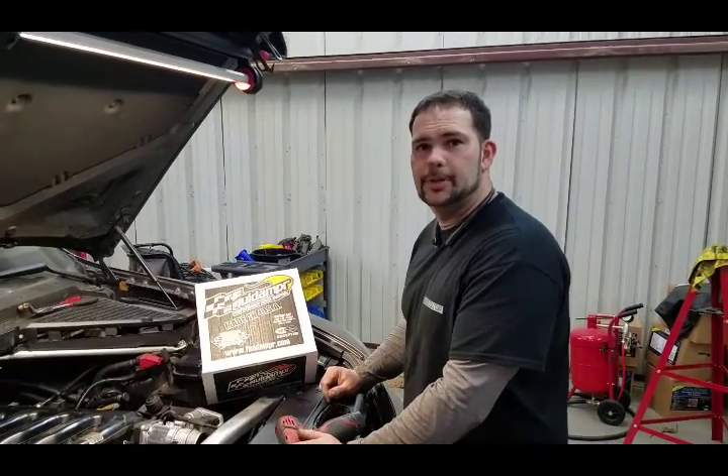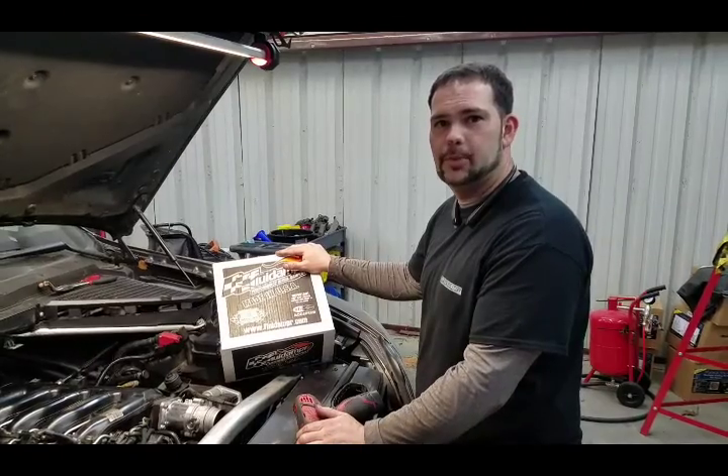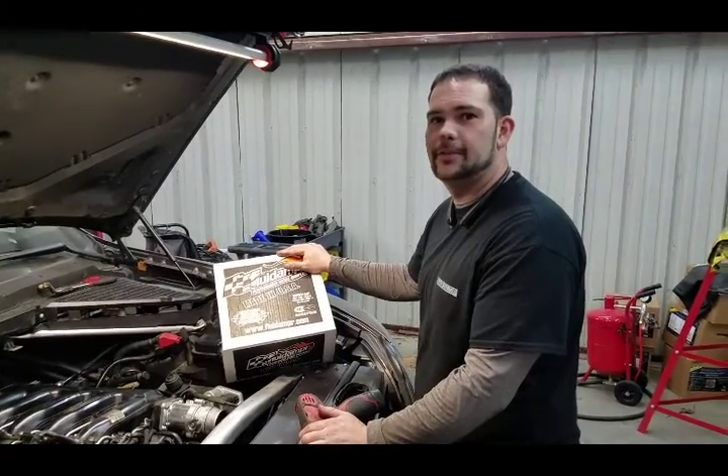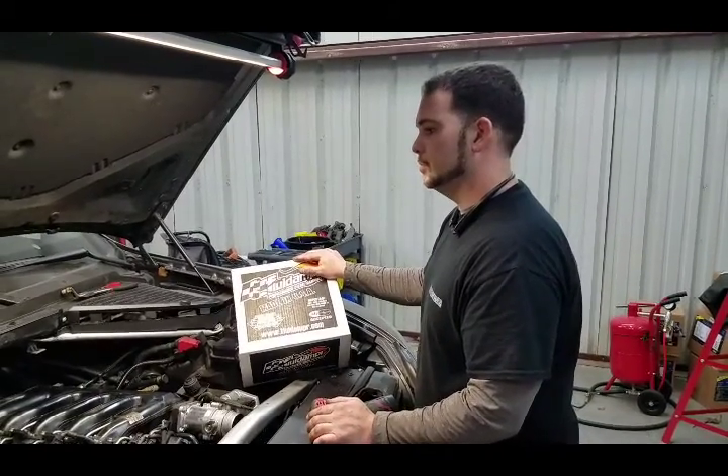I'm Andy Rodriguez with A Rodriguez Corp and today I'm going to show you how to install a fluid damper on a BMW X5 35D. This is the E70 chassis and it's pretty awesome.